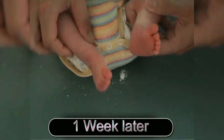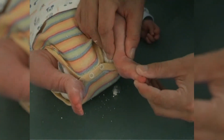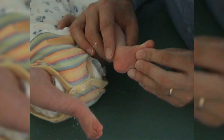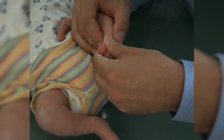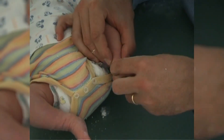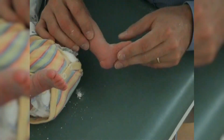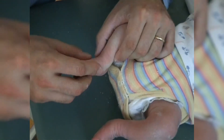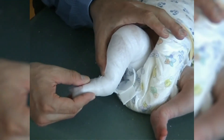After another week the casts are removed. Excellent correction results can be noticed with both feet increasingly abductable, now reaching about 30 degrees. Dorsal extension has also improved further. The adductus is corrected; the distance between medial malleolus and navicular has increased further. The heel pad is soft with a high calcaneal inclination. The third cast shows progressing abduction now reaching approximately 30 degrees on both sides.